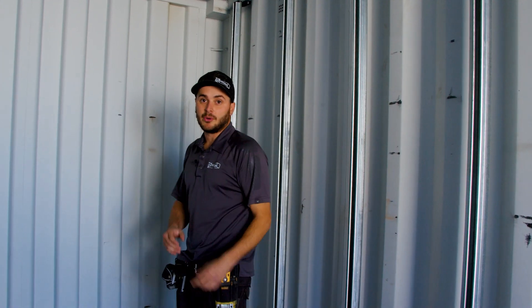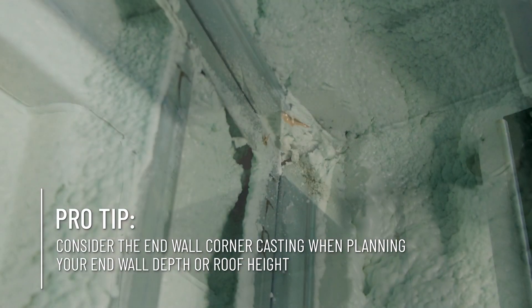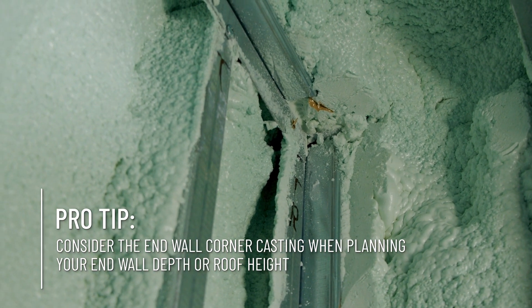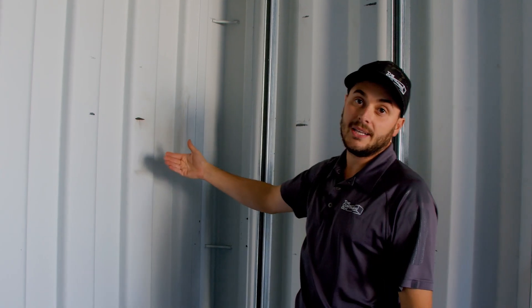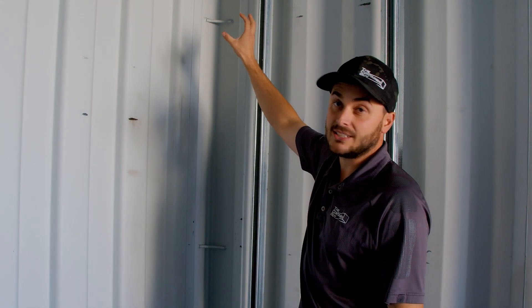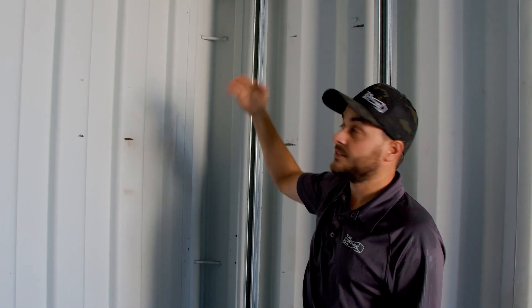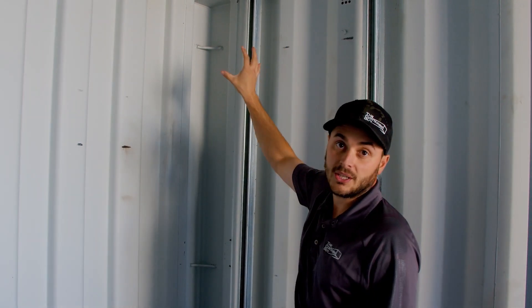One important thing to note with these border castings: once you put two inches of spray foam around there, you either need to build your wall out away from the end wall to clear them — so you don't have an area that's condensating — or you need to bring your roof down far enough to get two inches of foam all the way around that casting and have a nice vapor barrier.